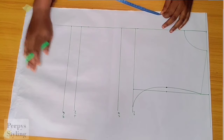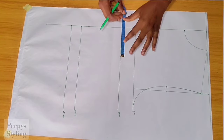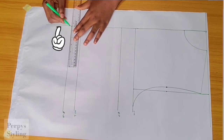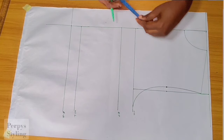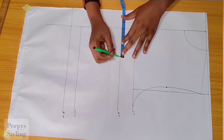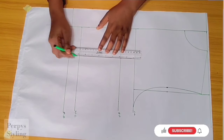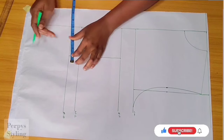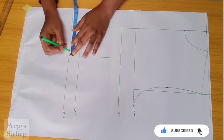Next, to insert our dart, we're going to divide our bust span by two. Please take note that our measurement is starting from here. The bust span I'm working with is 8 inches, divided by two is four, so I'm marking that four inches and connecting. From our waistline, we're going to mark out 0.75 inches on both sides of the line.